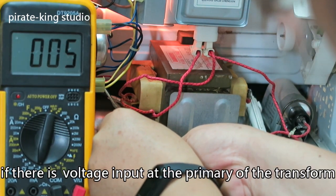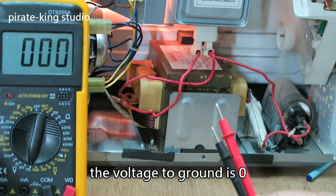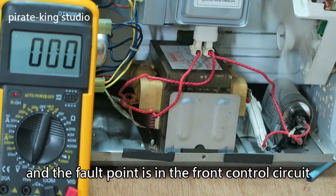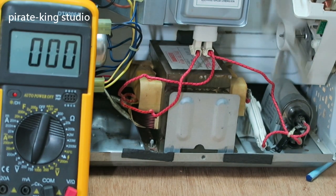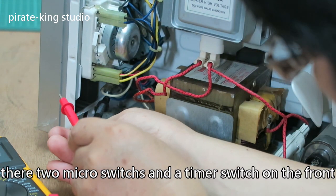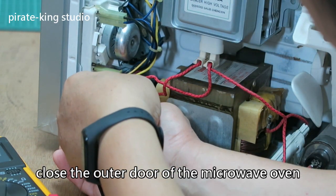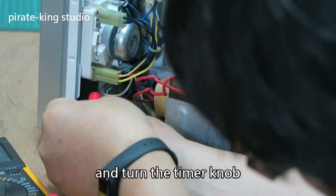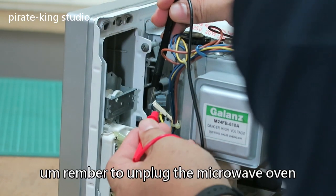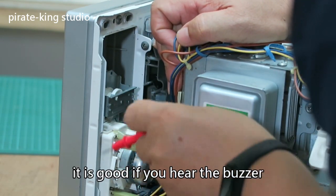Then we check if there is voltage input at the primary of the transformer. The voltage to ground is zero, so electricity is not coming in, and the fault point is in the front control circuit. There are two micro switches and a timer switch on the front. Close the door of the microwave oven and turn the timer knob. These switches should all be on. Remember to unplug the microwave oven. The multimeter has been switched to the buzzer mode — it is good if you hear the buzzer.